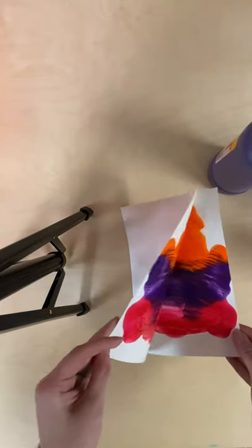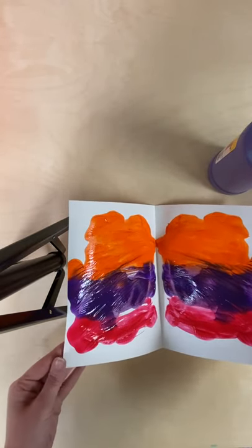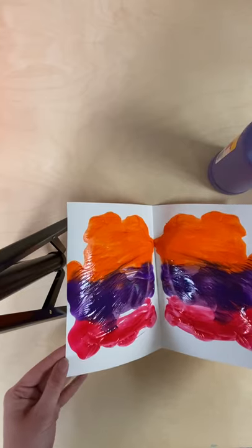I'm gonna open up and now you'll see that I have the same pattern on both sides. I'm going to set this aside and let it dry.